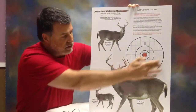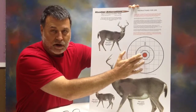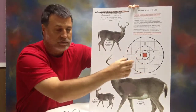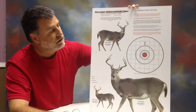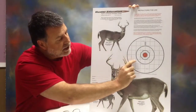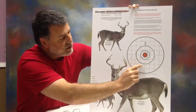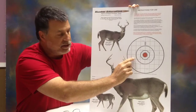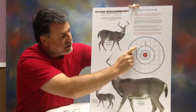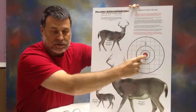I've also got here a rifle scope target designed to sight in your rifle at 25 yards. You can't see it on this video, but I've got indicated on all these little hash marks here how many scope clicks it takes to zero your scope. If your bullet lands right here, it'll tell you how many scope clicks to move it back to get it back in the bullseye.